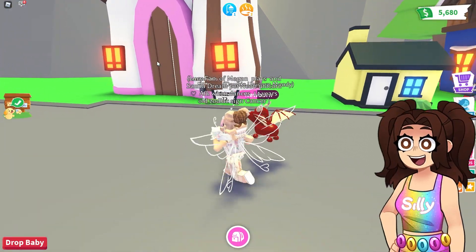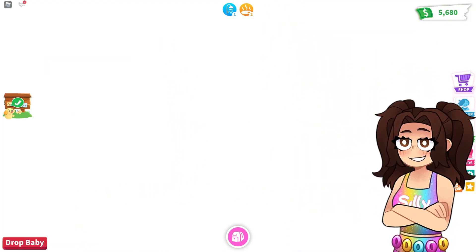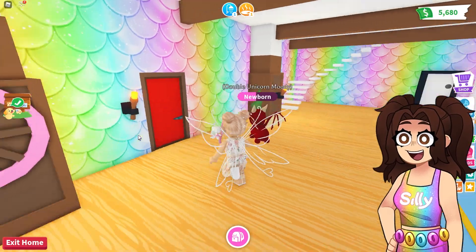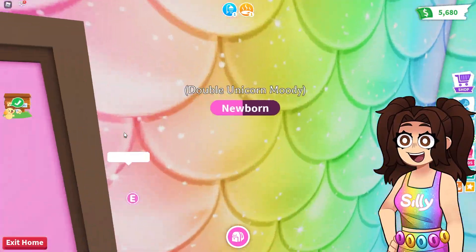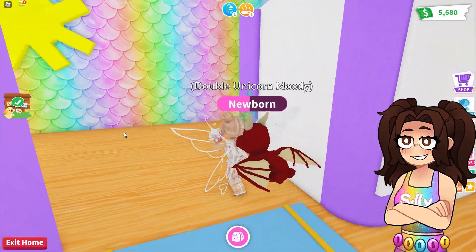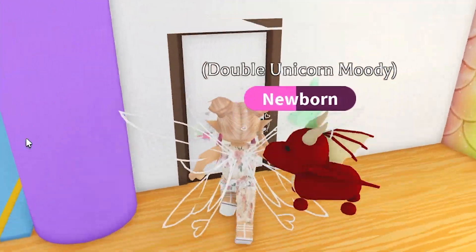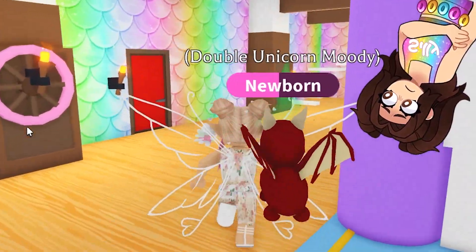Oh, look at this big house. This is really big. I'm really curious what this is gonna look like on the inside. Oh no, look at how cute this is. Oh my goodness, this is so adorable. Wait, is there a yellow door? I see doors with colors. Does that mean that they made rooms for specific people? Did they make one for Silly? Because if they do, then I'm gonna check it out. I wanna see what they make for Silly. Silly is still not feeling that good.